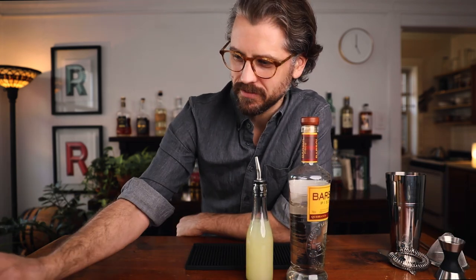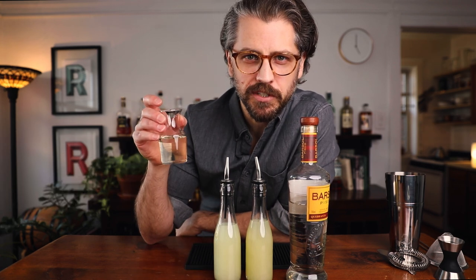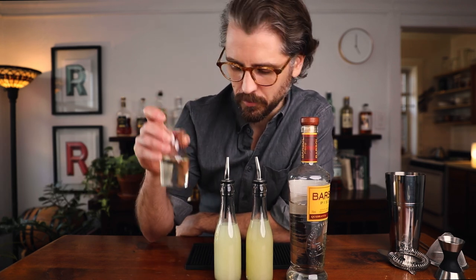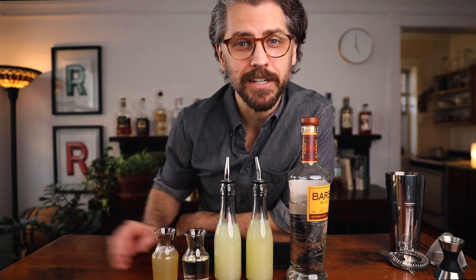We are going to need Pisco, lemon juice, lime juice, simple syrup — this is my semi-rich syrup, so it's one and a half parts sugar to one part water — Aquafaba, and bitters.